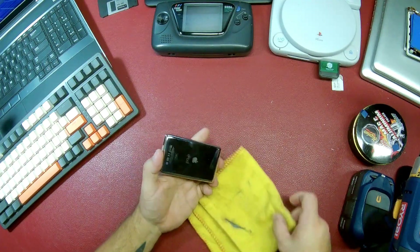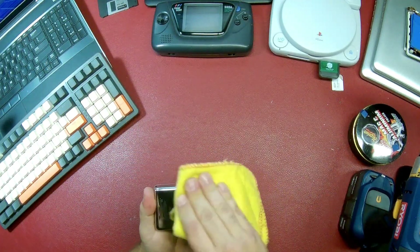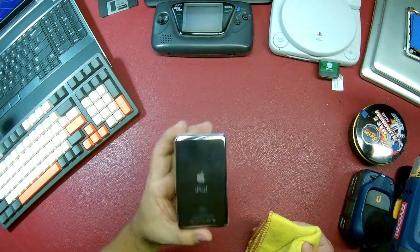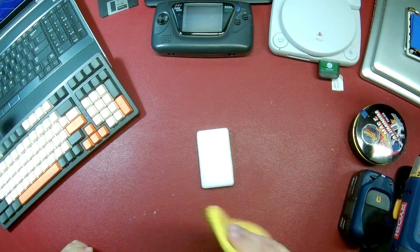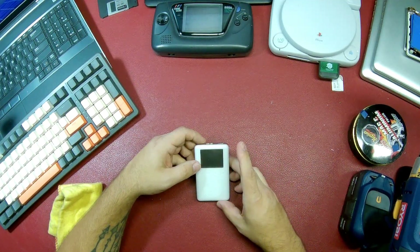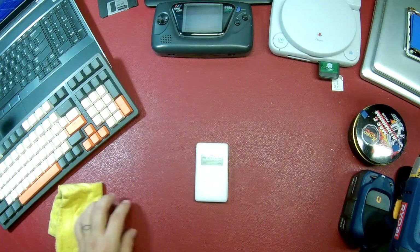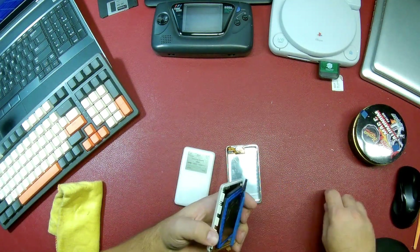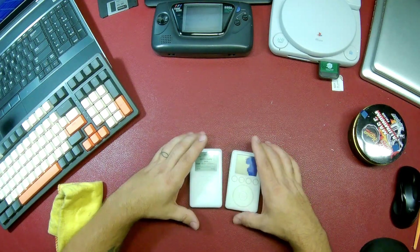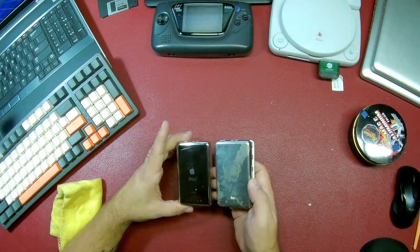Fingerprints will show up on there really easily — look at that, already did it. Like new — well, like used. We've successfully taken two broken iPods and made one working one. Look at the back — look at how well that came up. I'm really pleased with that.